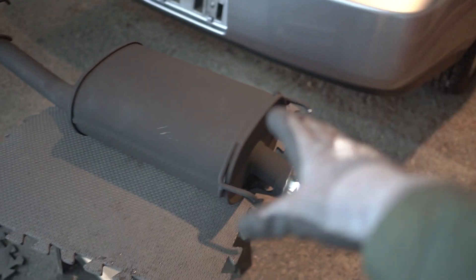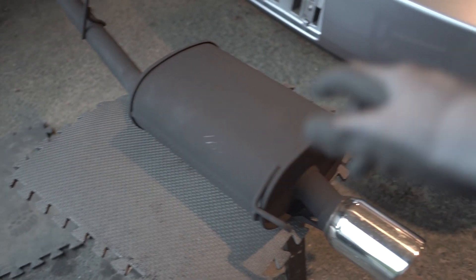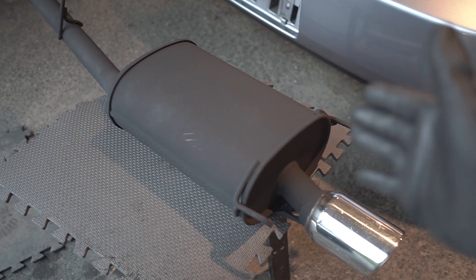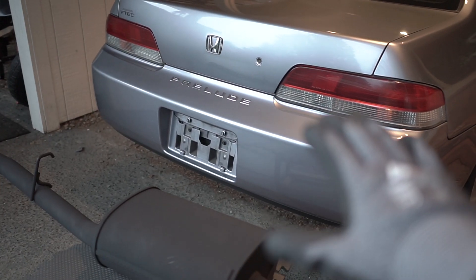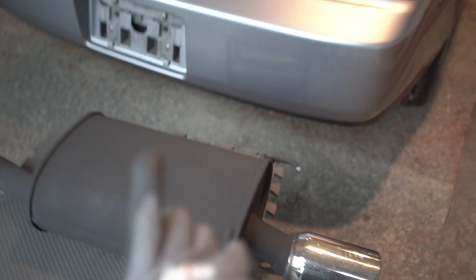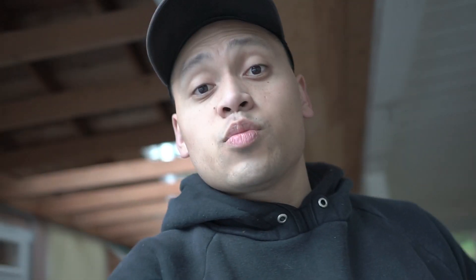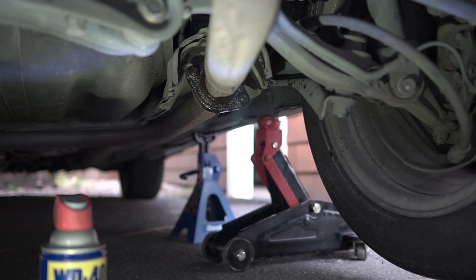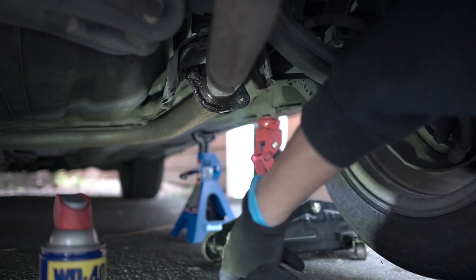If you guys have been tuning in to the past videos regarding my restoration and spray-painting of this exhaust, thank you so much for watching. The reason I spray-painted it black is because I wanted to go along with a quiet tone — I just wanted the performance and sound to be great without attracting too much attention, since this will be my daily driver. If you haven't seen those two videos, check the link at the top.